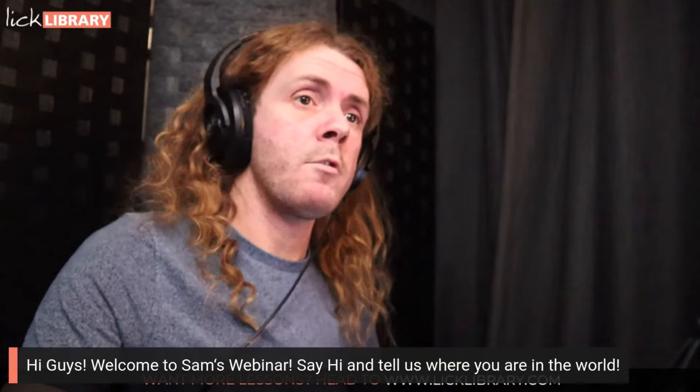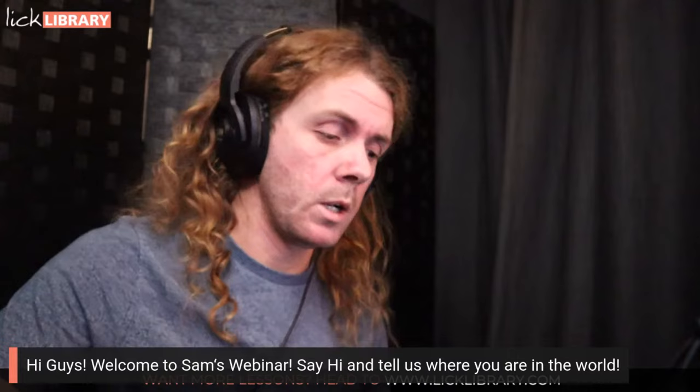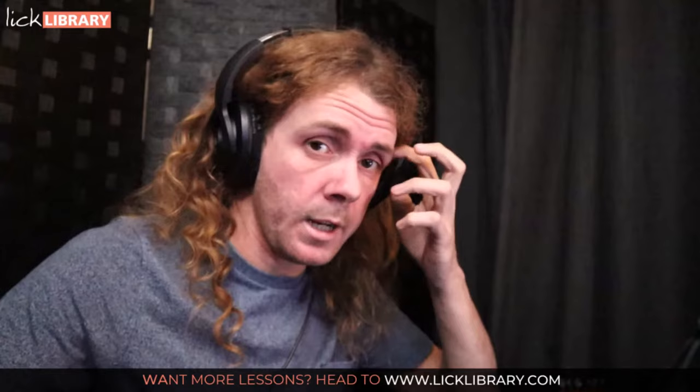Hello Lick Library family, how are you doing? I have shaved my beard in a beard shaving accident — and that was me jamming over the jam track we created last week when we were looking at 80s guitar. I thought it was really cool; we're going to use this today as a springboard into developing some ideas which will help us play better solos.